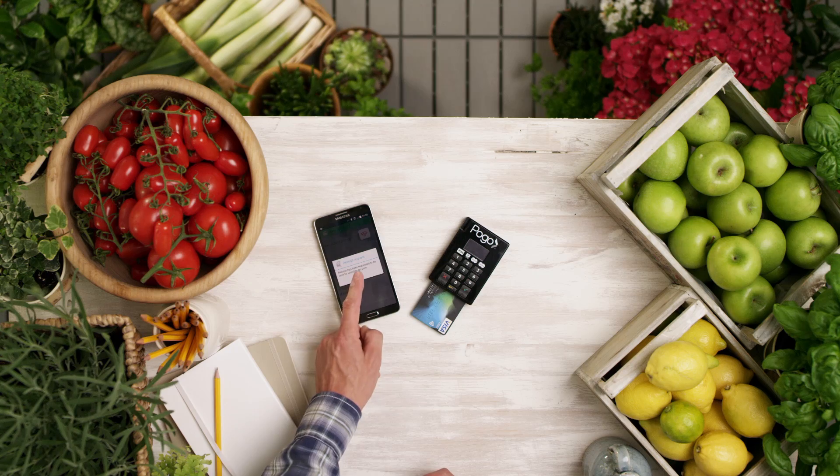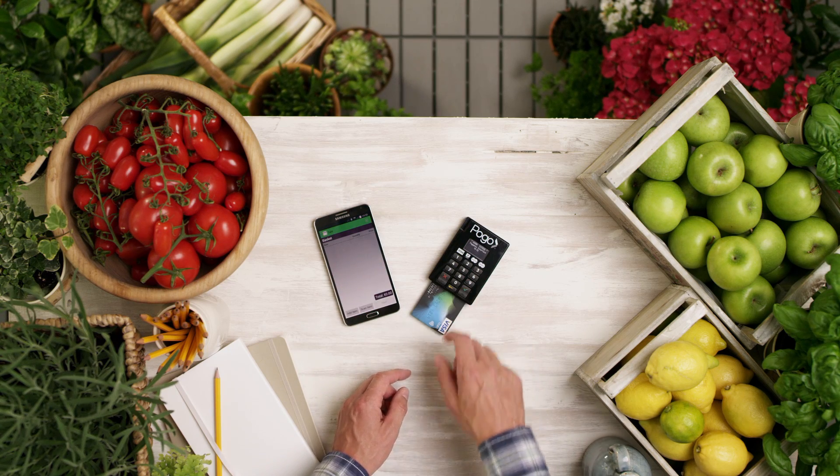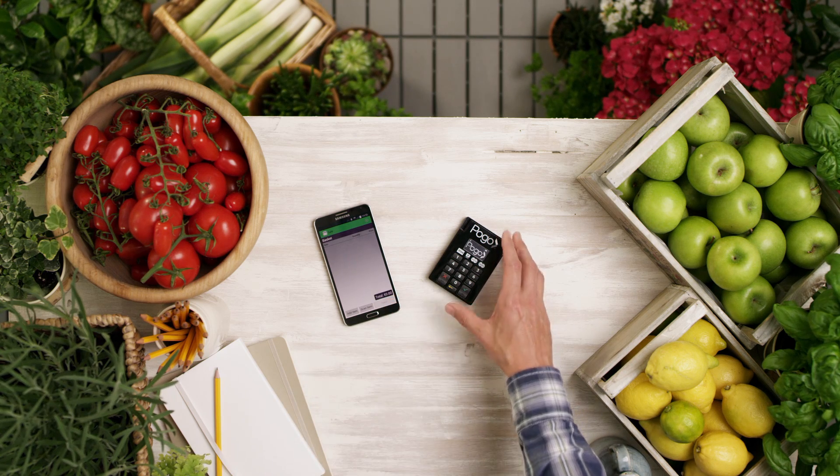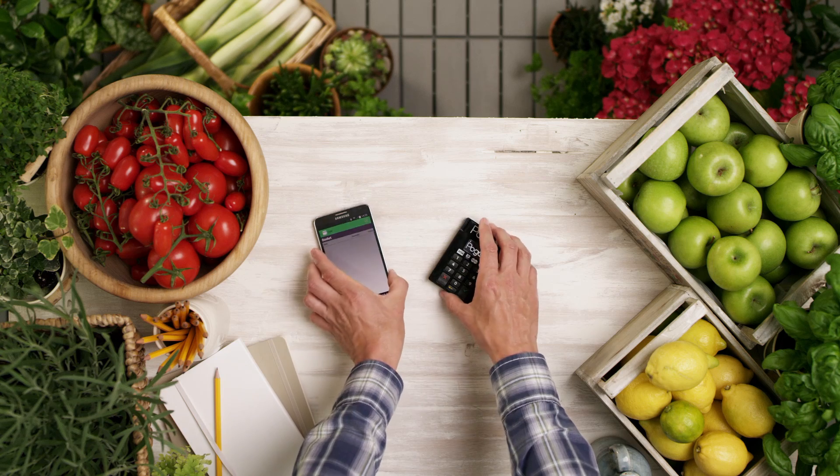And now you're ready to take card payments and watch your business grow. It's as easy as that to take payments by Visa or Mastercard, debit or credit cards, on the go.